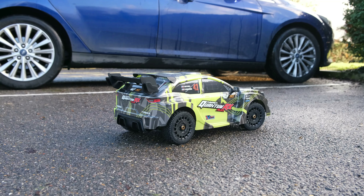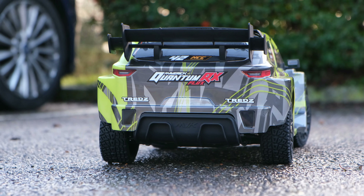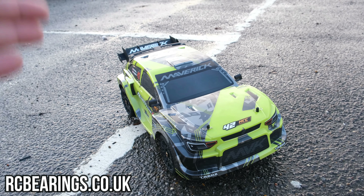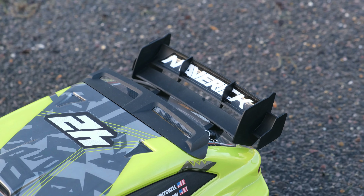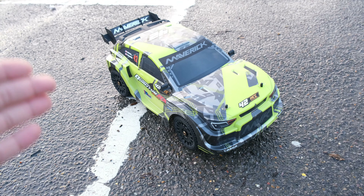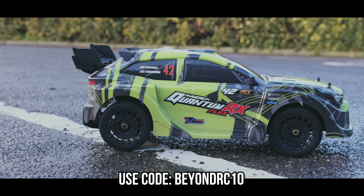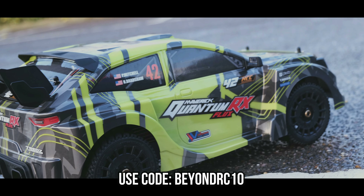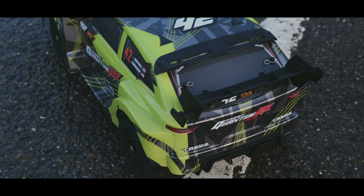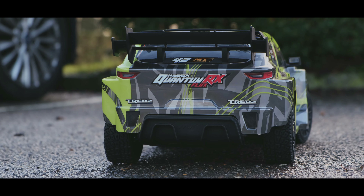As far as I know, you can't even buy these as an optional upgrade directly from HPI, so you will have to buy them separately. I've spoken to Colin over at rcbearings.co.uk, and he's now offering a complete upgrade kit for your Maverick Quantum RX Flux. So there's absolutely no reason why you can't get this thing switched over to rubber sealed bearings. Best of all, he's happy to offer 10% off if you use the code BEYONDRC10. Thank you, Colin — that is much appreciated. Replacing every bearing will be a lot of work, but in the long run, I think it's a worthwhile upgrade.